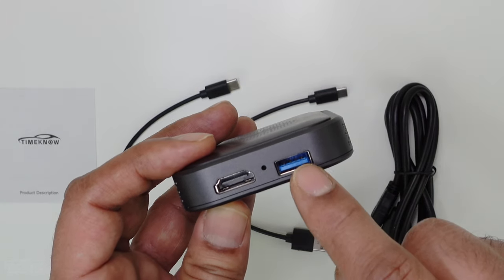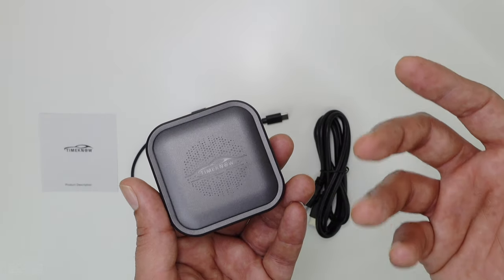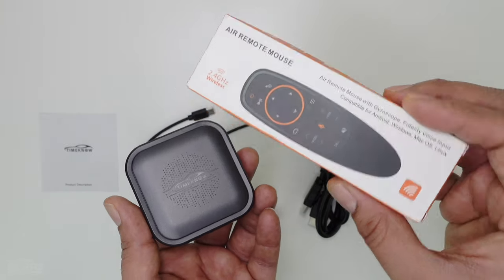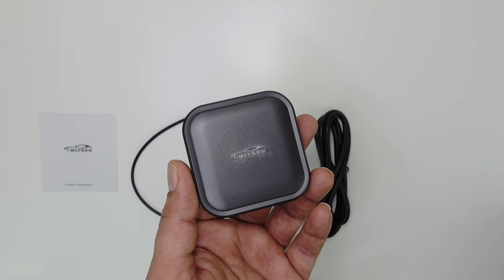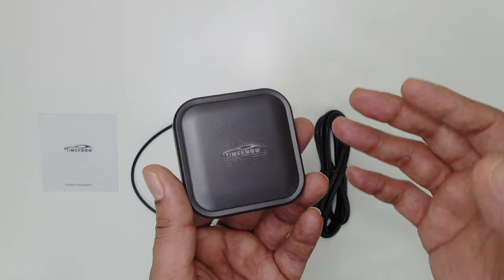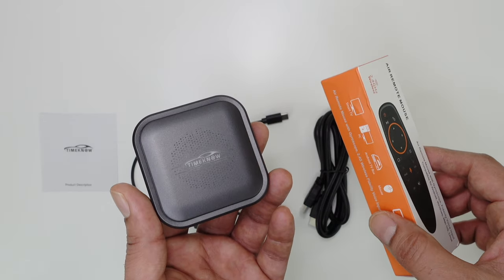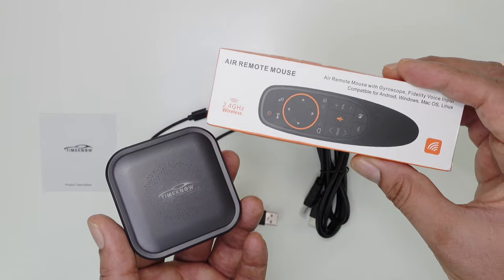You can also connect an external device like an air mouse, a remote control, or a keyboard. This is extremely useful for cars that do not have a touch screen. If you've got a touch screen in your car then you don't need to connect any external device. But if you have a touch knob kind of screen, I would highly recommend you to get something like this.